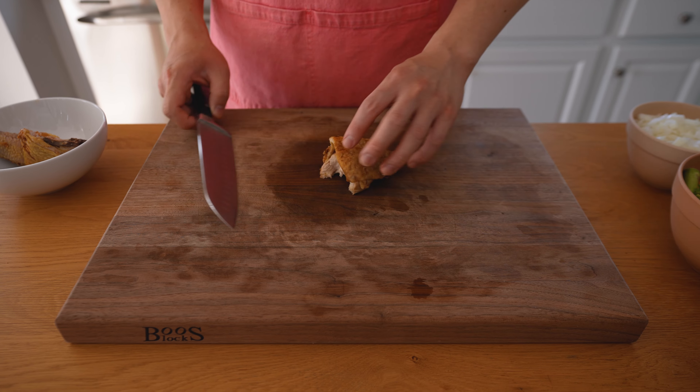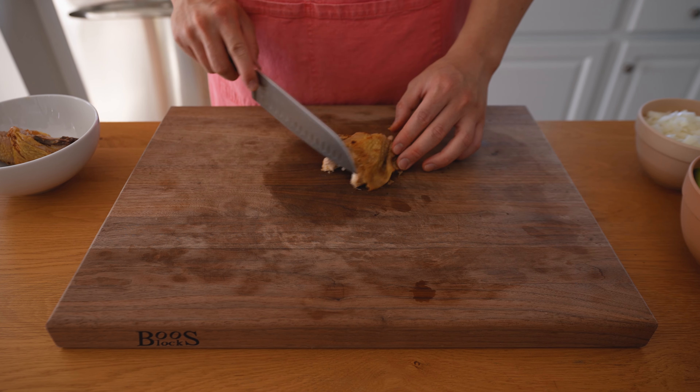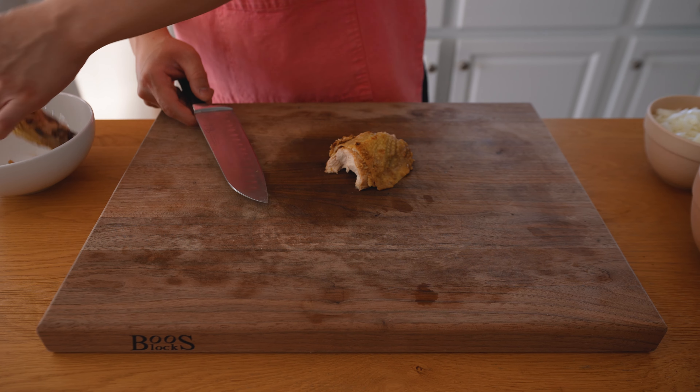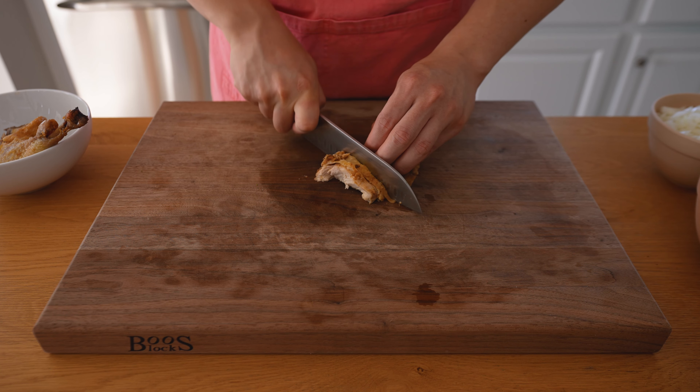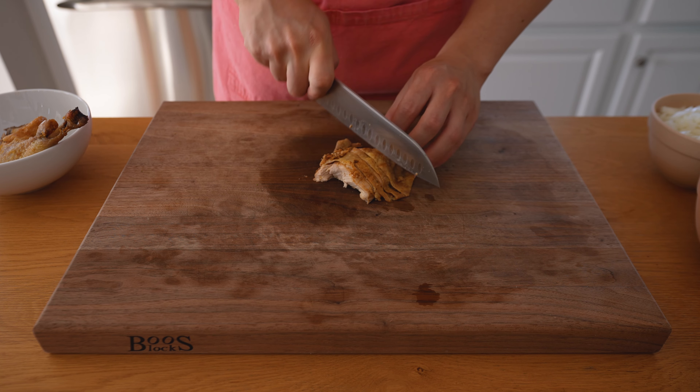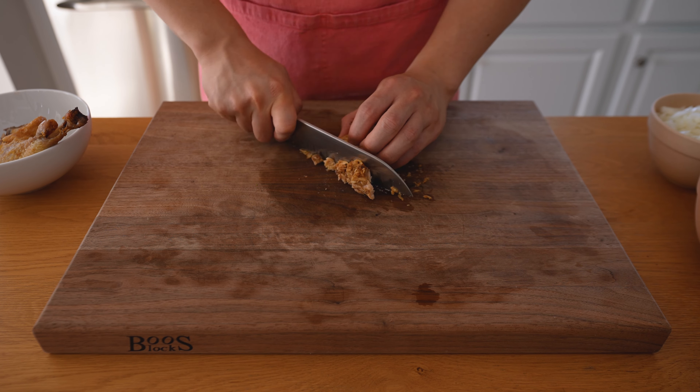Starting off with the chicken — last night we had a whole roasted chicken and I have left over half a breast and a leg. Super simple, same as with the vegetables: we're just trying to dice the chicken into small bite-sized pieces that have a similar size to the rest of the vegetables.